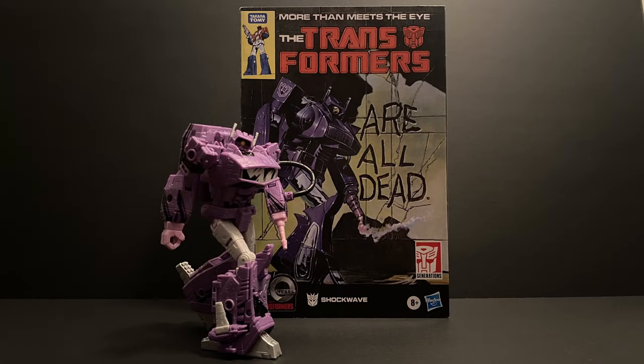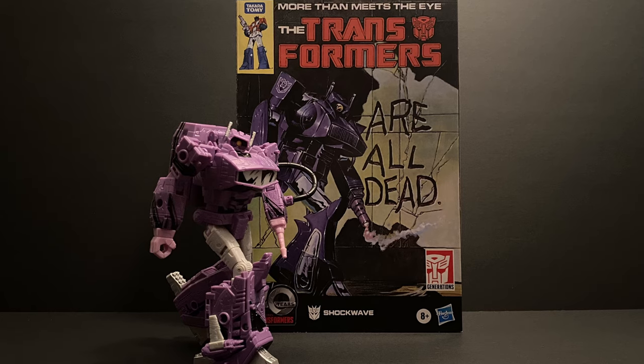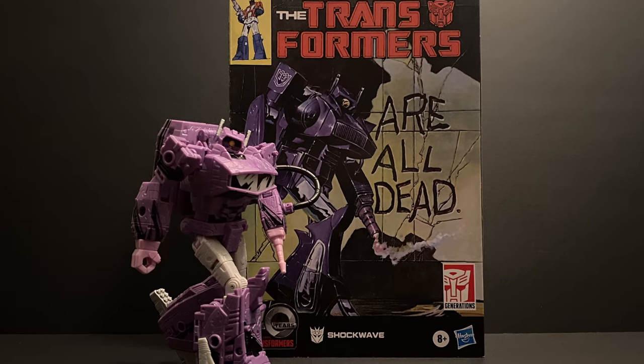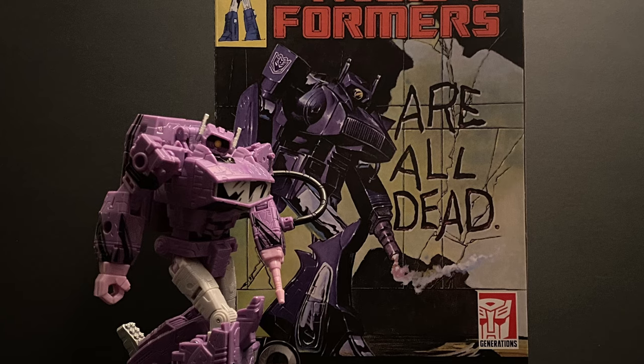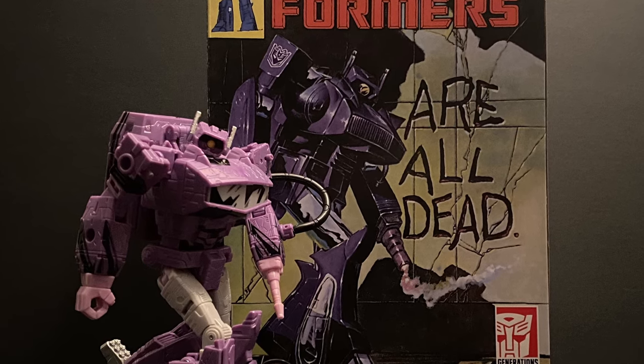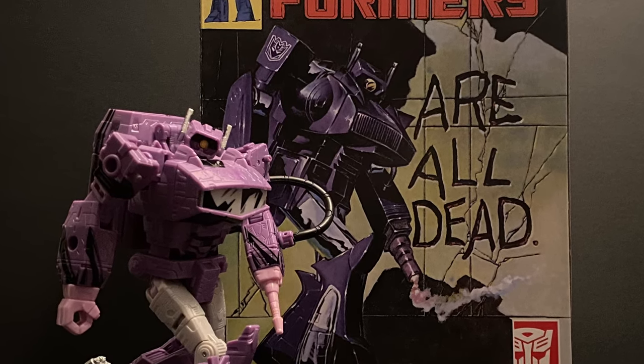Hey everyone, welcome to episode 27 of Heroic Nonsense. Let's keep this train rolling as these new Transformers and G.I. Joe figures keep coming in. Today we'll be exploring the cold and calculating evil Decepticon Shockwave. This version is the recent 40th anniversary release comic book edition, based off of the War for Cybertron leader class from way back. Let's dive in and ride the wave as we explore this shocking character.